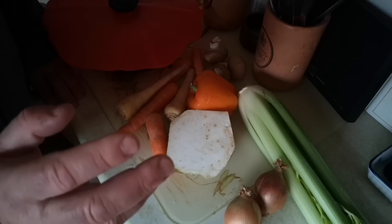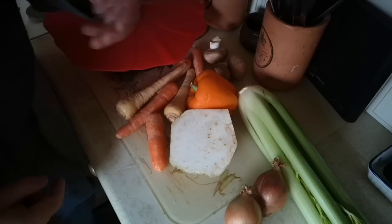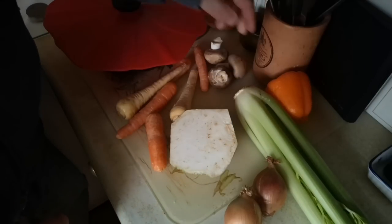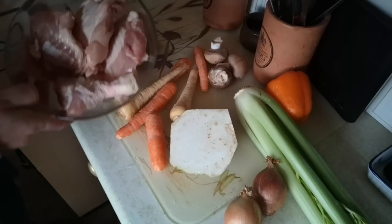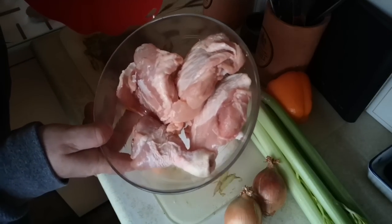We've got a bunch of vegetables here: a piece of celeriac, some onion, celery, a rather wrinkly and sad looking orange pepper but it will be fine, some mushrooms, carrots, parsnips. And from the freezer I had some portions of chicken - three thigh portions and one drumstick.